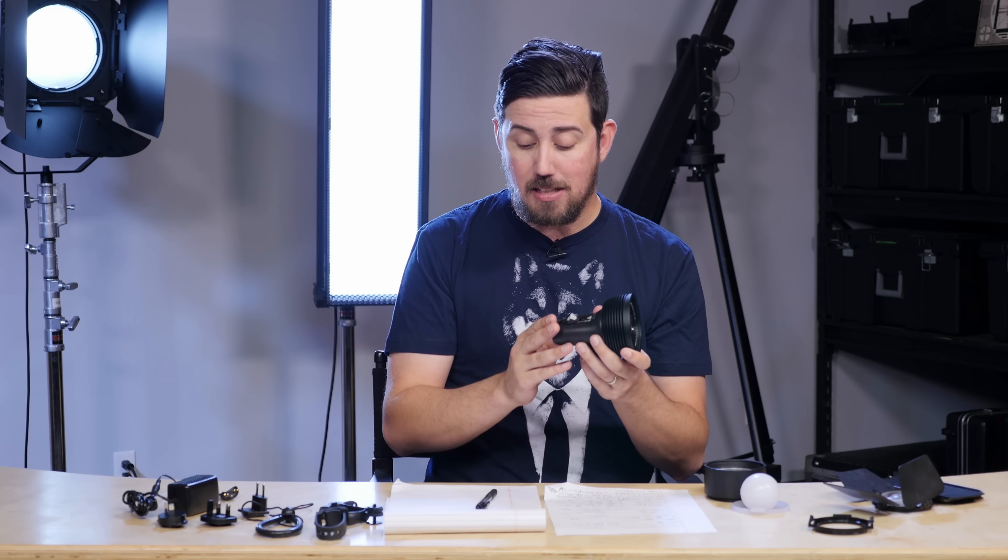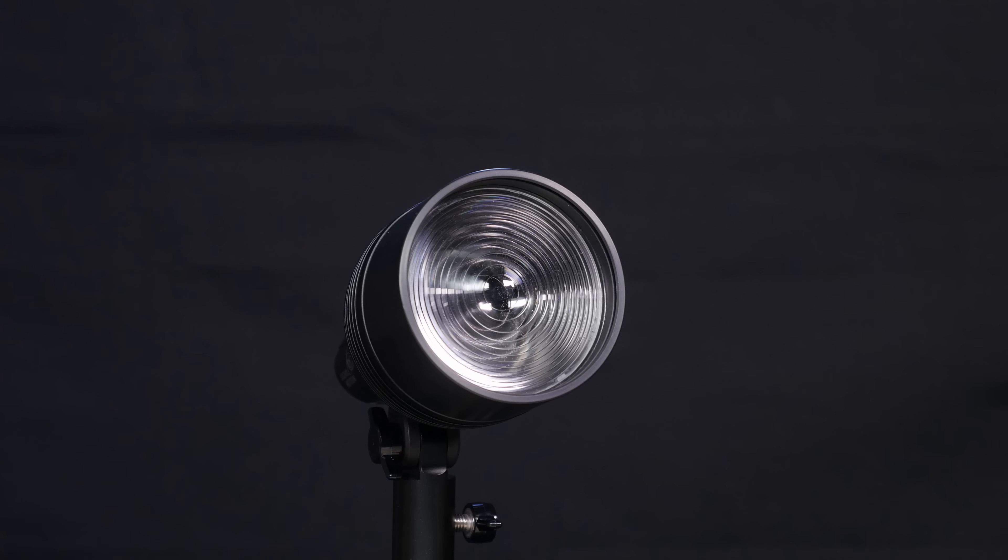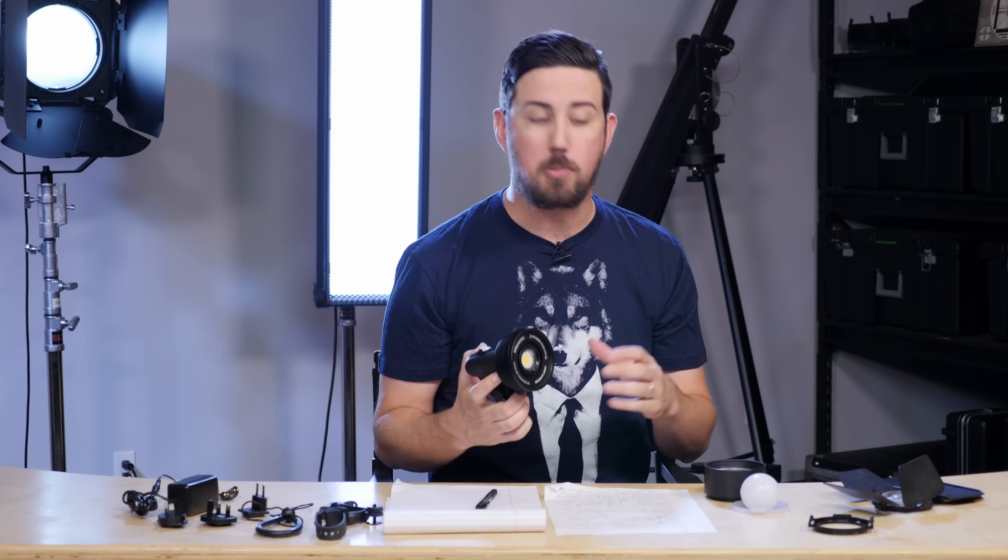Now it operates at 5,000K, and it has quite a few different modifiers you can get for it, as well as quite a few different mounting options. So let's go over those modifiers.